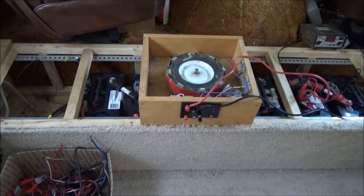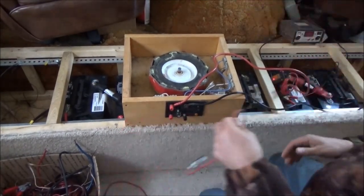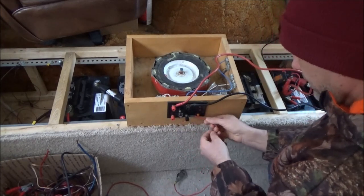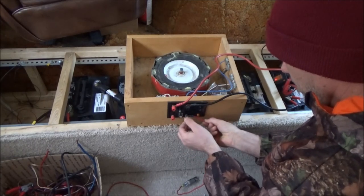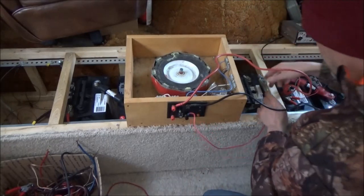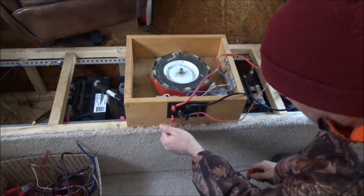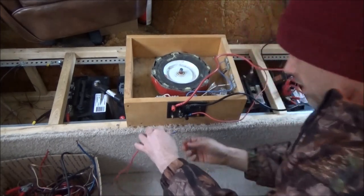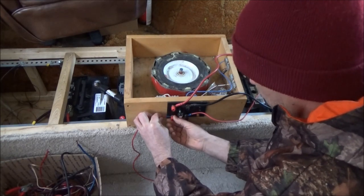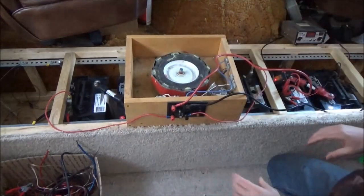Let me go and get a set of clips that fit this. I'm back - I've got the leads that I needed. I don't like using these because they're old and ugly, but now I remember why - they fit. So that's to the negative, the farthest out negative, and this will be on the positive on the far opposite end of the other battery pair. The Bedini motor is hooked up.